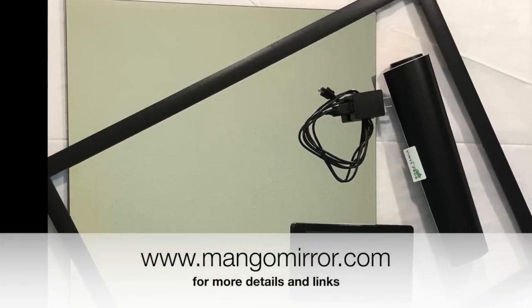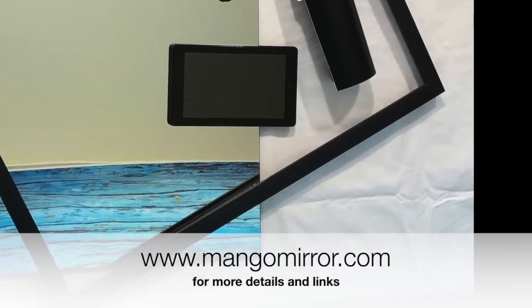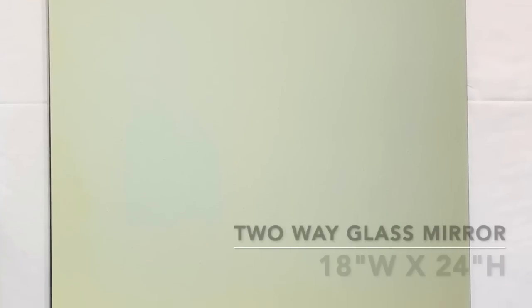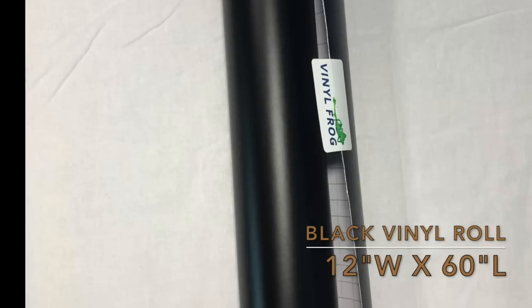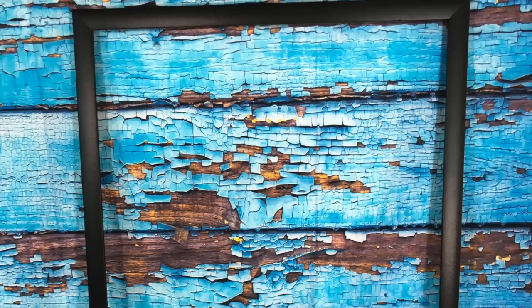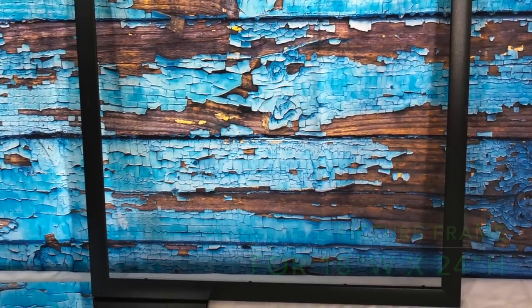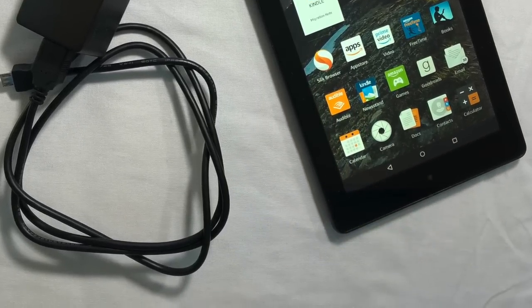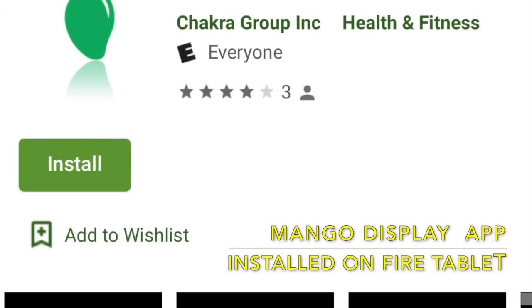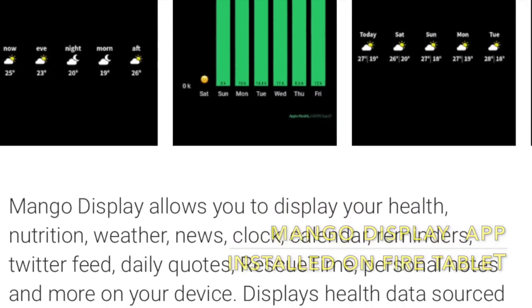Alright, so let's get started. Here is a list of what we're going to need for this project, and you can find more details including links on where to get them in our video description or on our website. We have a two-way glass mirror that's 18 by 24 inches, a black vinyl roll that's 12 inches by 60 inches, a black frame — a basic picture frame for an 18 by 24 inch glass — and we're using the Amazon Fire 7 tablet, a 7-inch display. The Amazon Fire is pre-installed with the Mango Display app from the Amazon App Store, or you can download it from the Google Play Store as well.